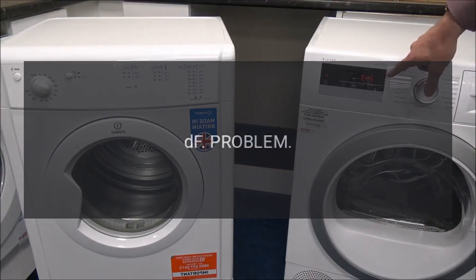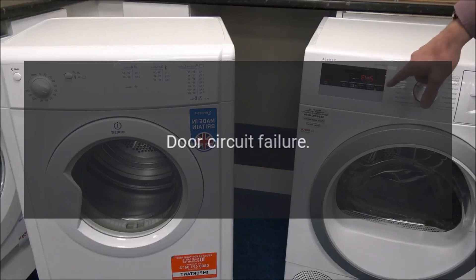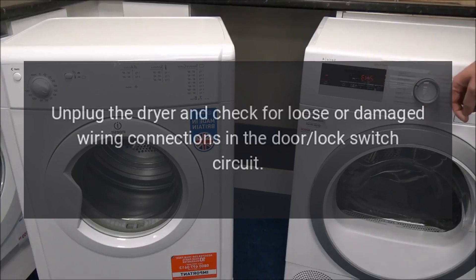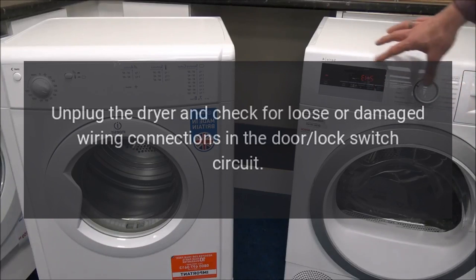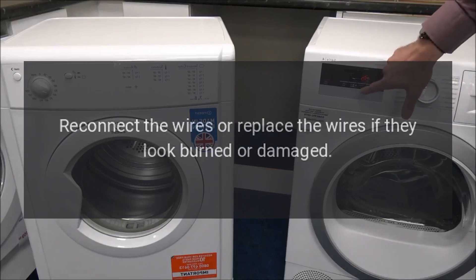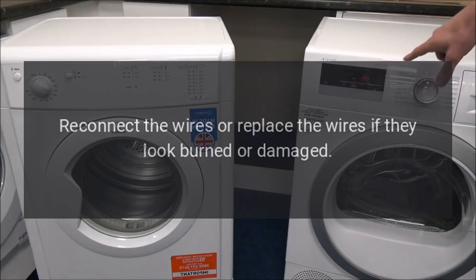Error Code 'DF' — Problem: Door Circuit Failure. Fix: Unplug the dryer and check for loose or damaged wiring connections in the door lock switch circuit. Reconnect the wires or replace the wires if they look burned or damaged.